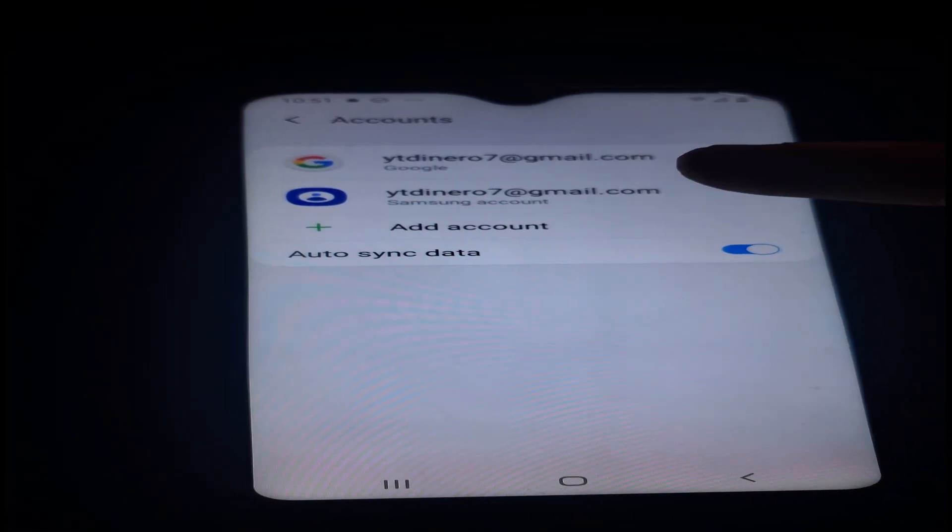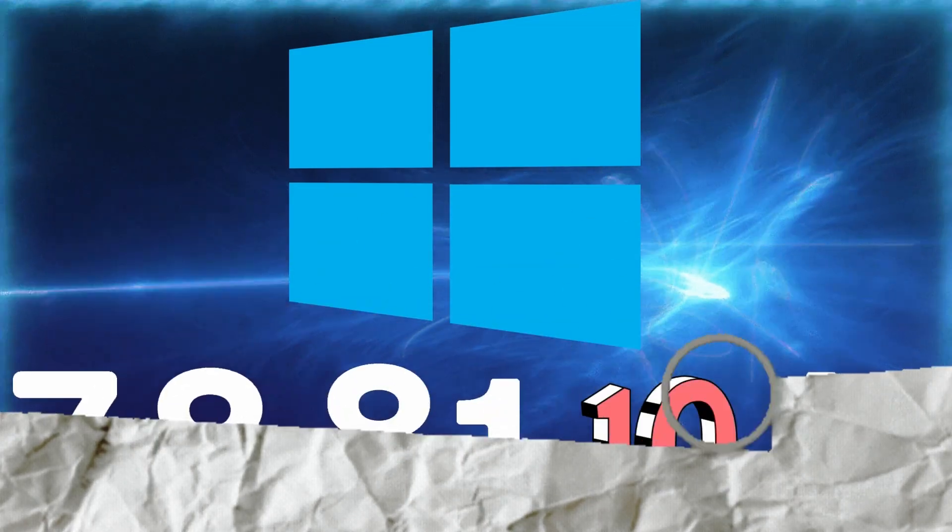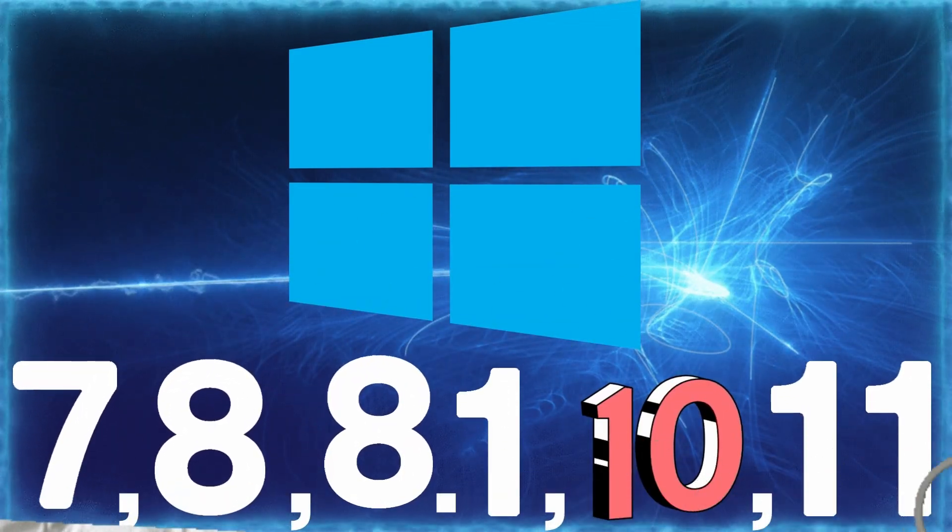Now that that's out of the way, I set up a Gmail account and a Samsung account and created a pattern lock. This is all to act as if the device was in full lockdown for the purpose of breaking the factory reset protection lock, otherwise known as the FRP lock. To start this video out, you're going to need a PC running either Windows 7, 8, 8.1, Windows 10, or even 11.